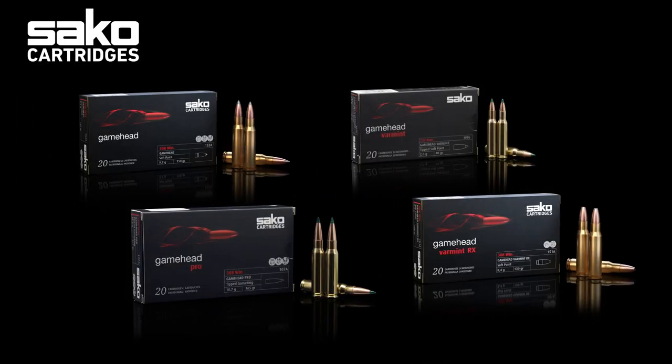This short introduction of the Sako Gamehead product lineup will teach you everything you need to know about our cartridges portfolio and terminal ballistics to help you select the right bullet for the right purpose.